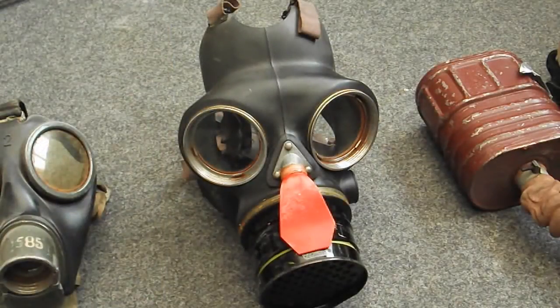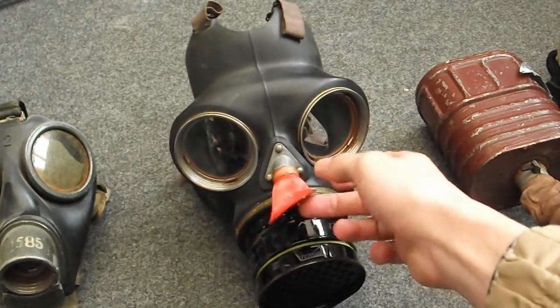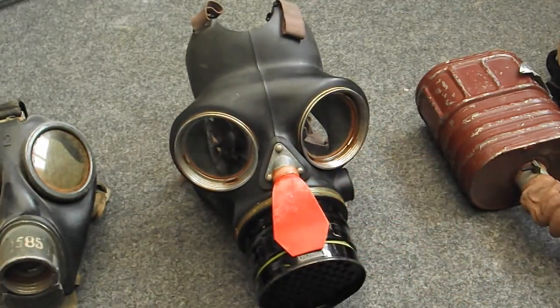Here we have a warden's mask in very good condition — a British mask to be worn by air raid wardens, fire crews, and similar roles. It's slightly better than the standard civilian respirator. It has a filter attached to the front and a flapper valve for exhaling. This mask uses glass eyepieces, whereas the German masks used an early type of plastic film for the eyepieces.